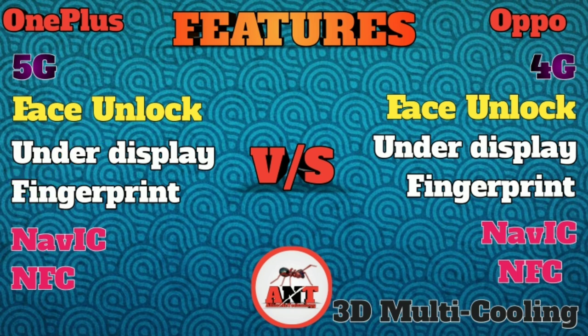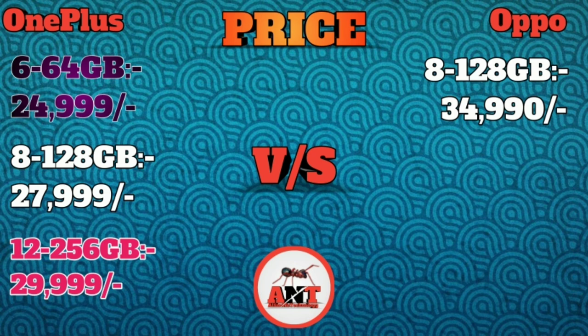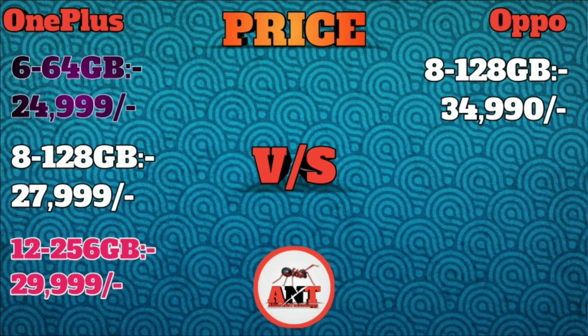OnePlus Nord is one-to-one in comparison. The price — as I said, this video will be a promotion of Chinese products. The price is around 29,000. The 8GB/128GB variant is 27,900, and the 9,900 variant. The 8GB model is 23,900. OnePlus Nord starts at 21,900.